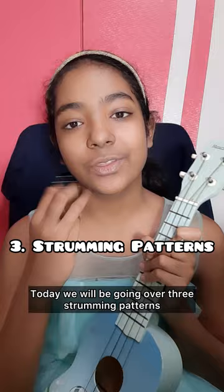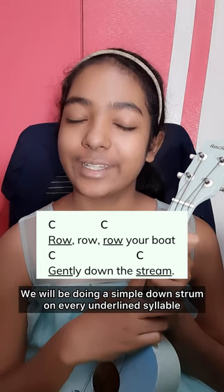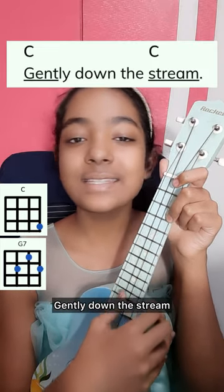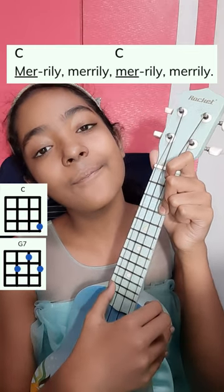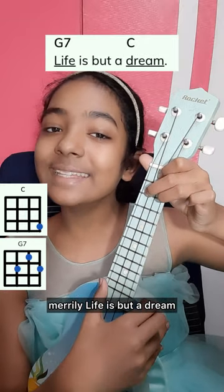Today we'll be going over three strumming patterns, and this is the first one. We'll be doing a simple down strum on every underlined syllable. It's going to be really easy for beginners. Let's apply that to our song: Row, row, row your boat gently down the stream. Merrily, merrily, merrily, merrily, life is but a dream.